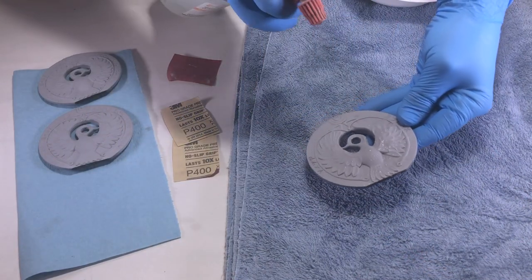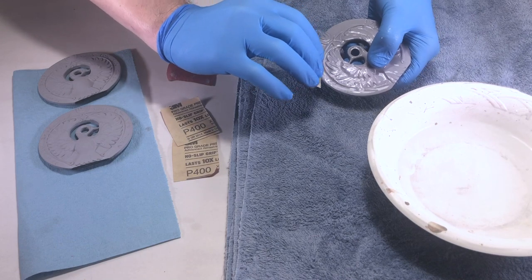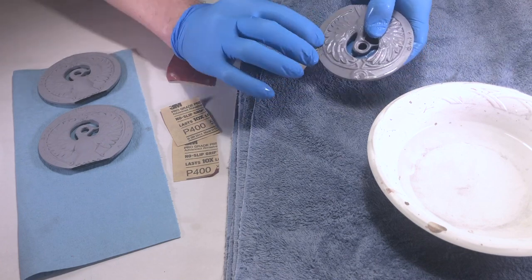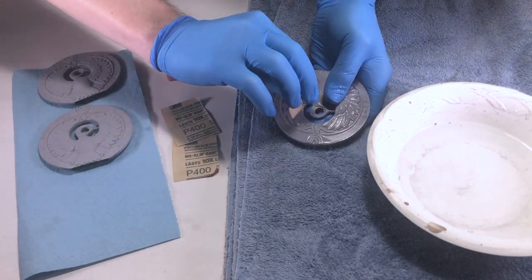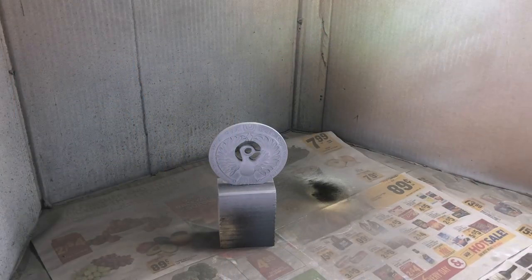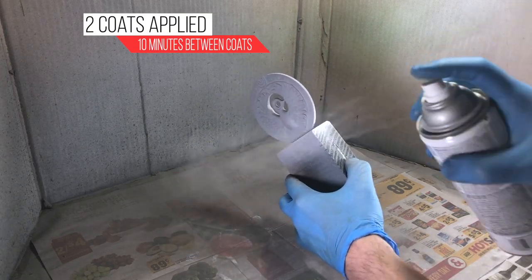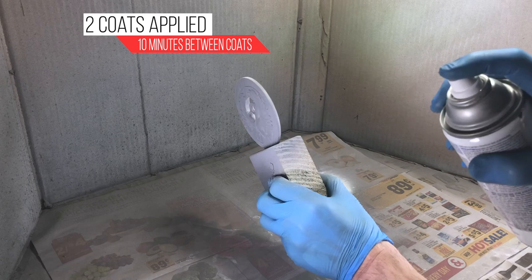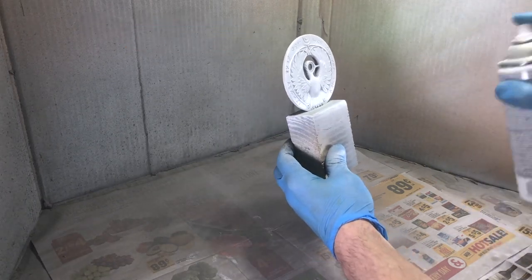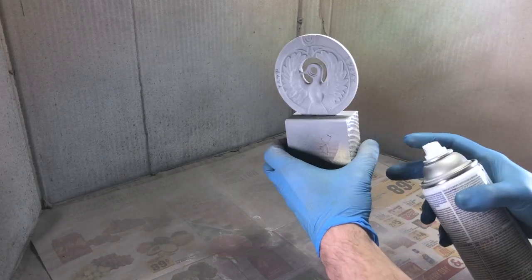After four hours, I wet sanded the filler primer with 400 grit sandpaper. 320 grit can also be used. Next, I hit the object with two coats of Rust-Oleum gloss white, waiting 10 minutes between coats. I let the paint cure for over 48 hours. A white gloss was used for two reasons: to provide a bright undercoat and also to provide a smooth shiny surface for the next layer of paint.